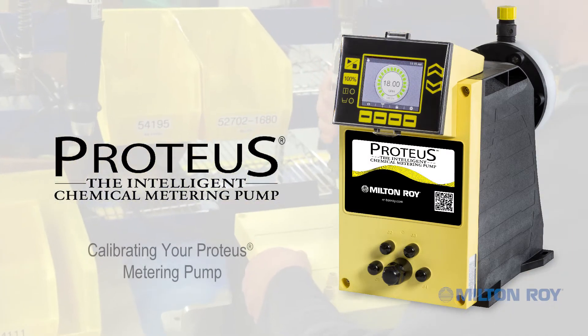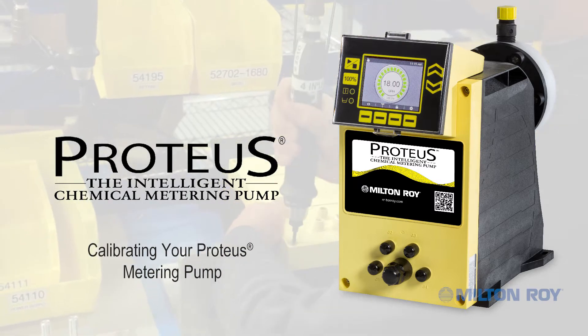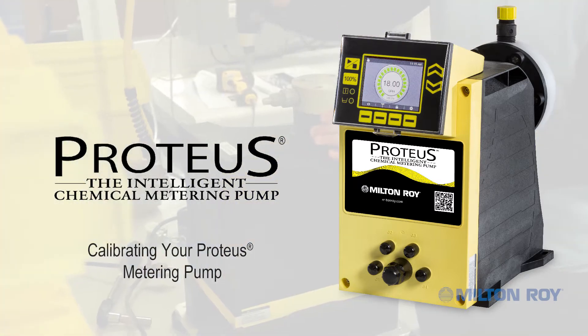Calibrating Proteus, the intelligent chemical metering pump. In this video, we will demonstrate the steps to calibrate the Proteus chemical metering pump.